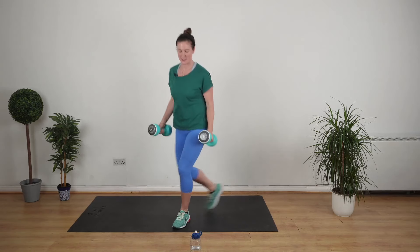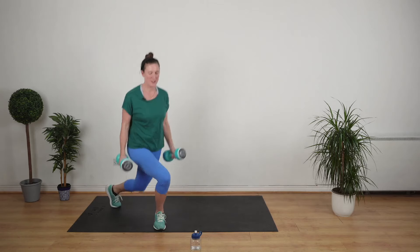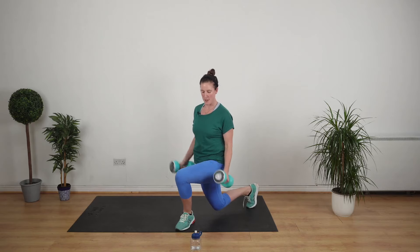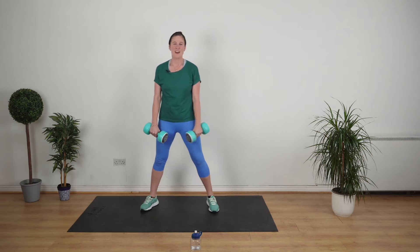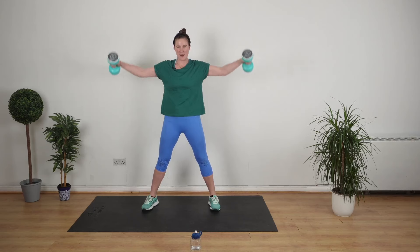10 seconds to go. Next up we're doing a lateral and a frontal raise. You've got this. Stand up nice and straight. Lateral — that's a frontal — and a lateral raise.